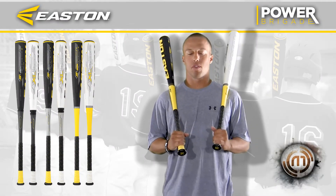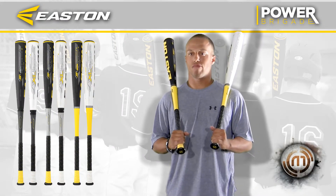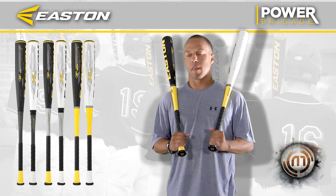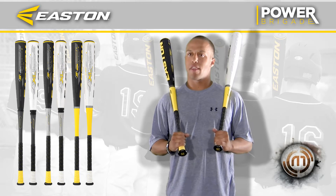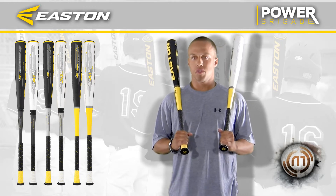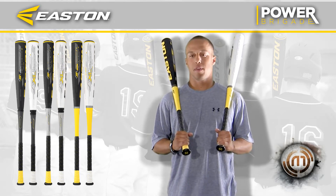I'm Jonathan Kennedy and I go to local college out here in Southern California. I play shortstop and a little bit of outfield. I bat third in the lineup and usually first, depending on the situation.